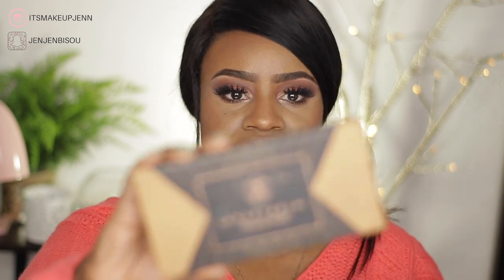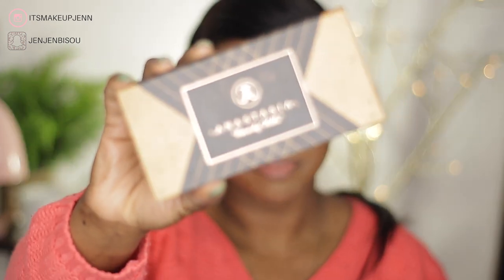Welcome to my channel — if it's your first time here, welcome! My name is Jen. For today's look I have decided to play with the Anastasia Beverly Hills Shadow Couture World Traveler palette. I'm very satisfied with the way it is looking; it is not too dramatic but at the same time there's a little oomph to it. I really hope you will enjoy this video.